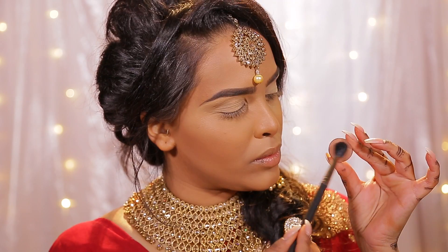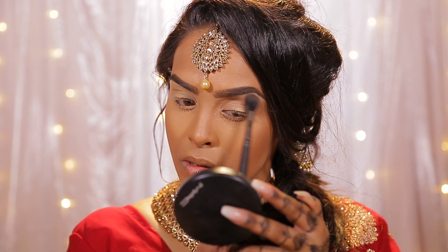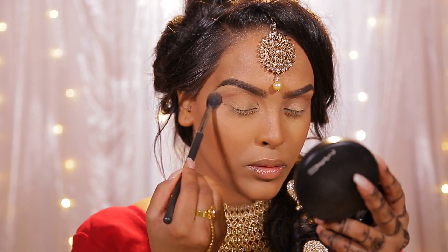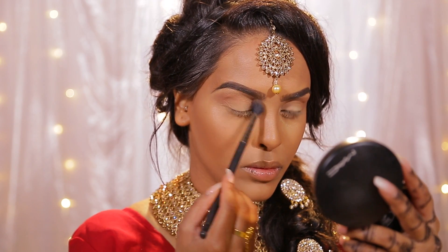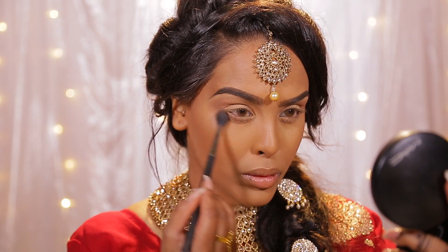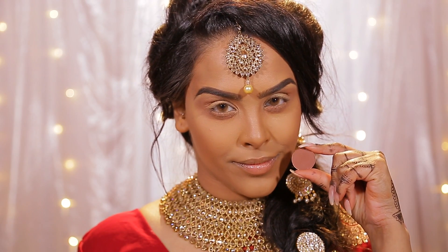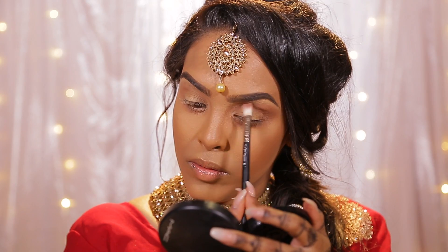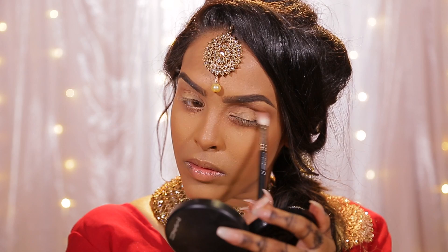I'm going to start off with soft brown by MAC — I absolutely love this shade. Taking it on a 224 brush, I'm going to lightly buff it up to the crease and up to the brow bone area. It's a very lightweight color so you can really build it up and add depth. I'm also going to take this color underneath on my lower lash line because I like more of a smoky under-eye effect. Then I'm going to take the shade swiss chocolate on a 217 brush, which is going to add a little bit more depth, concentrating it more on the crease.